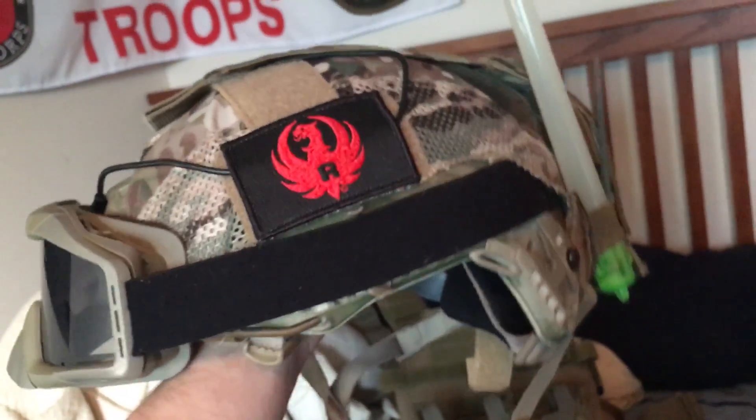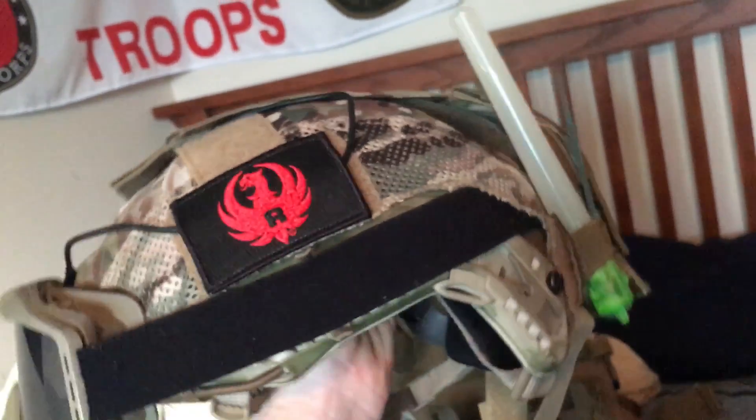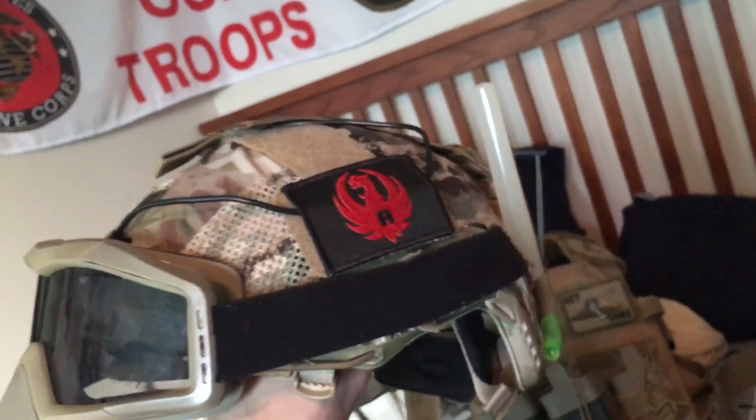Hey guys, what's going on? It's your boy JDame here. I'm battling a cold right now, that's why I sound like I'm pretty much dead inside. But today we're gonna look over my helmet setup.